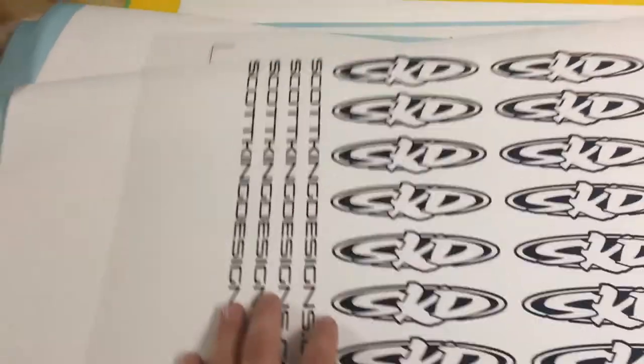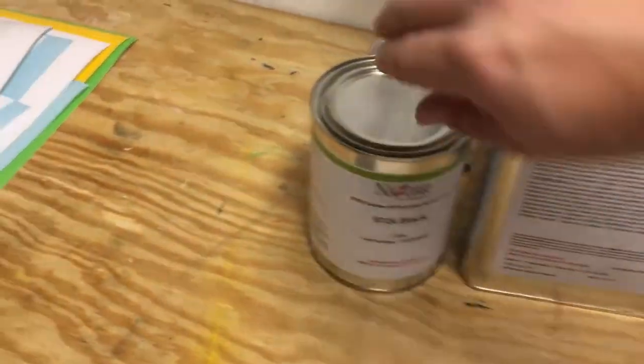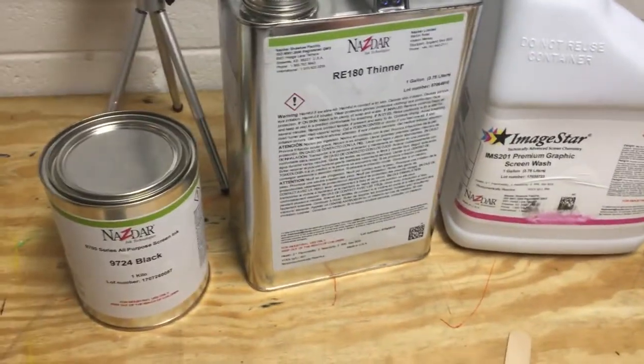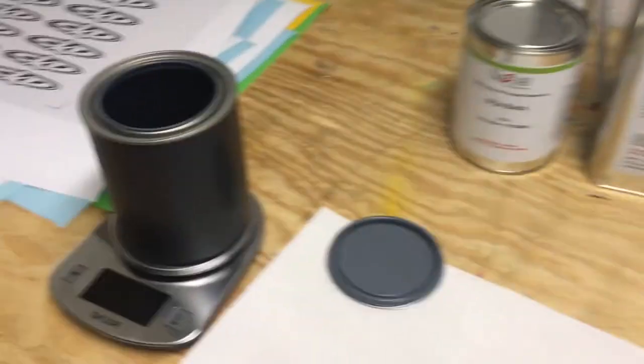It worked out great — I'm super excited with how everything turned out. Over to the press, I just used a 156 mesh screen, which is what I normally screen print on. I use a Lano orange for my emulsion. Moving forward, if I want to keep doing this, I'll probably switch to something where the ink and the cleaner won't eat away at that emulsion. But I had to pick up a scale — obviously you need some different inks for screen printing the vinyl.